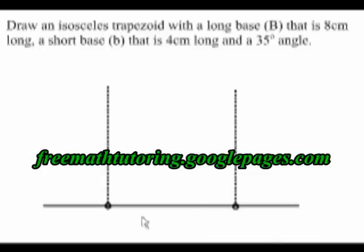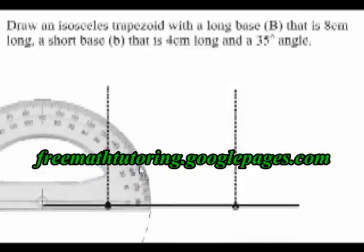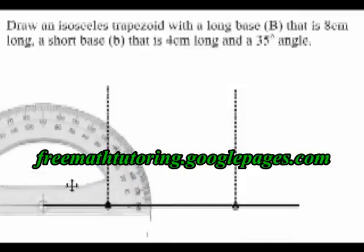The next thing to do is to draw my 35 degree angle. I'll draw a 35 degree angle at this end of the long base. This is a 35 degree angle, and the line I'm drawing is long enough because it has intercepted the dotted line I drew before.